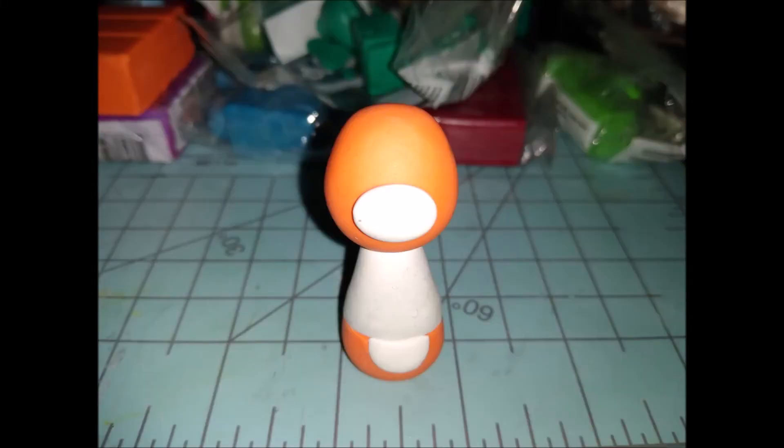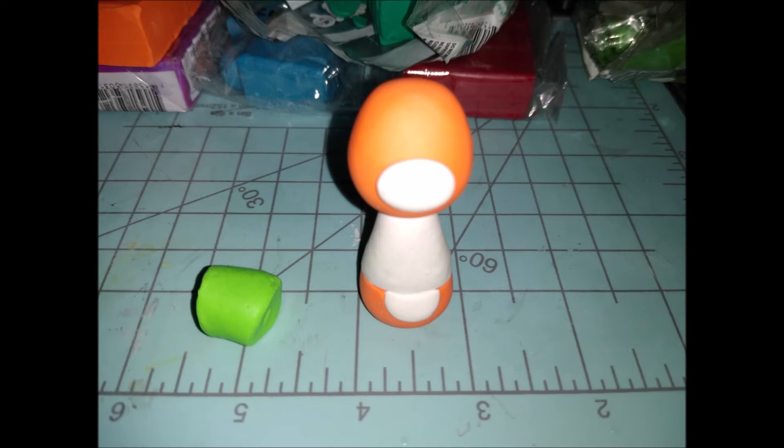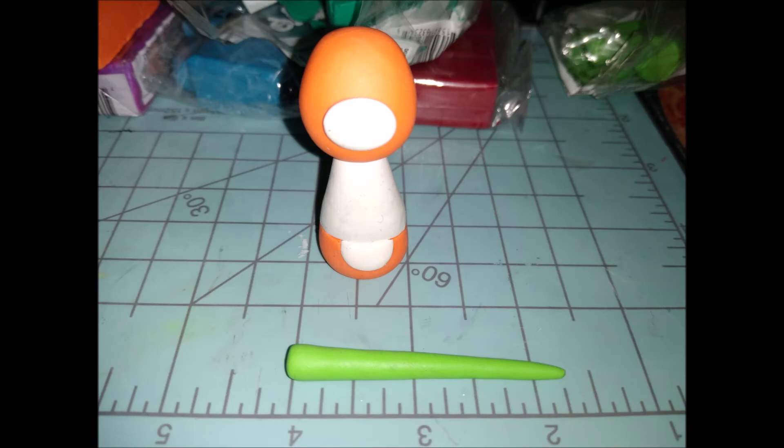Make another little teardrop shape, smoosh it down flat, cut it in half, then go ahead and stick that on the belly — now we've got a little tummy! Next we're going to the granny smith color. I'll come back to add more ear detail later, but first I'm making a leg.